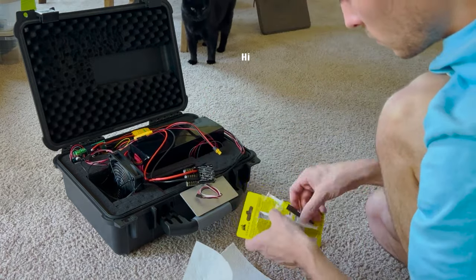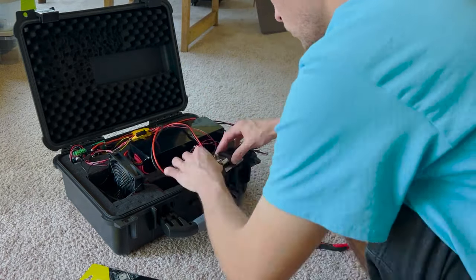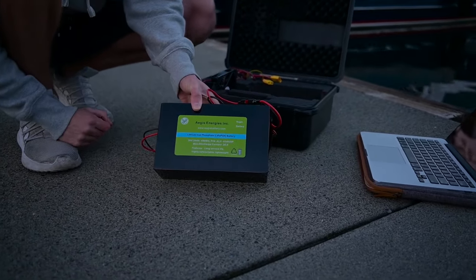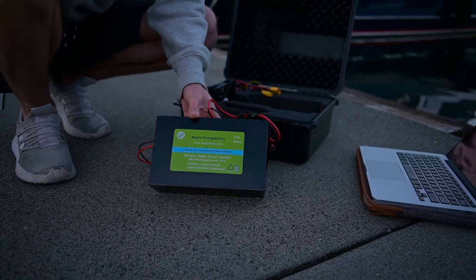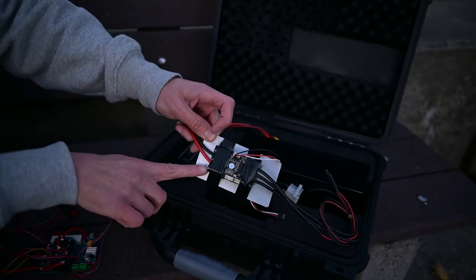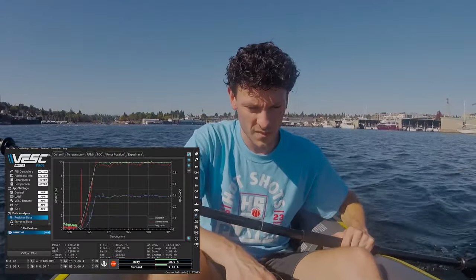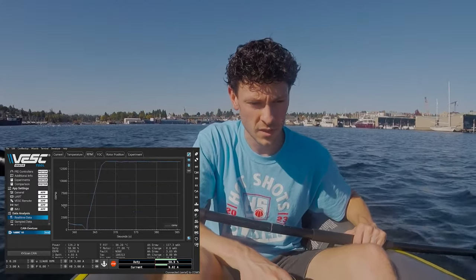Inside the box is the speed controller, the battery, and an anti-spark switch — just to make powering the system on and off a little safer. For the battery, he's using a powerful and compact rechargeable lithium iron phosphate battery. For the speed controller, he has a VESC-type board that can be tuned using software.